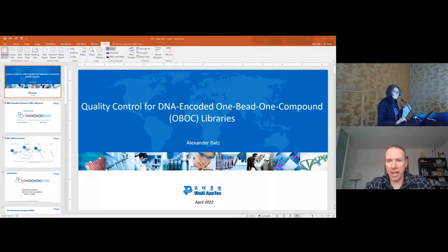My name is Alex Satz, and I've been working in the DEL field for 15, 16, maybe even 17 years now.